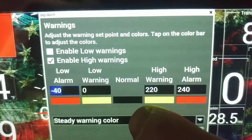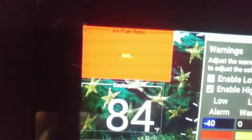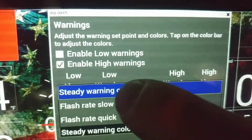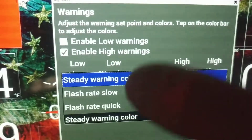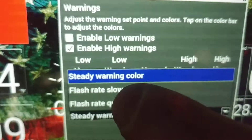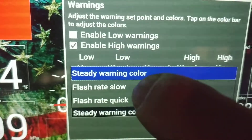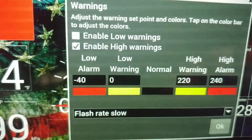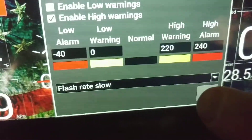We do want to change this — I don't want to see a steady warning color, otherwise it'll look like my wideband right now because the engine's not running. So we want to do a flash — it's kind of like them blue lights that follow you around sometimes. Except we want to see yellow and red. So we're going to go down here, flash slow, flash quick — I'll pick flash slow this time. And then hit OK.